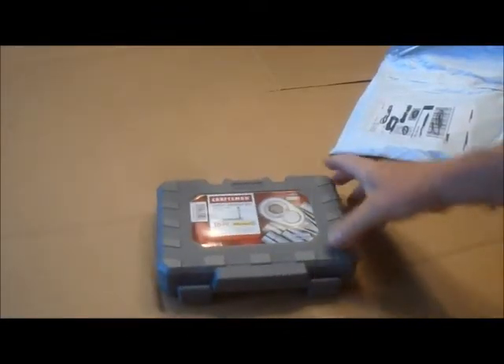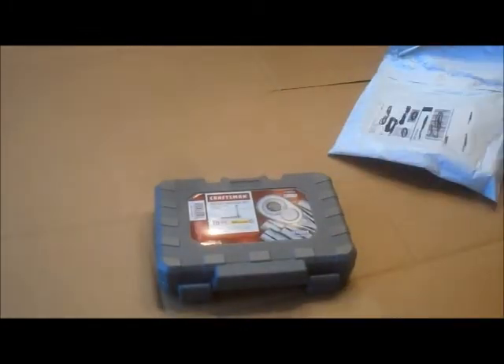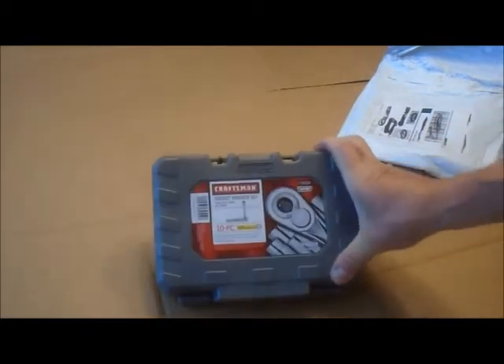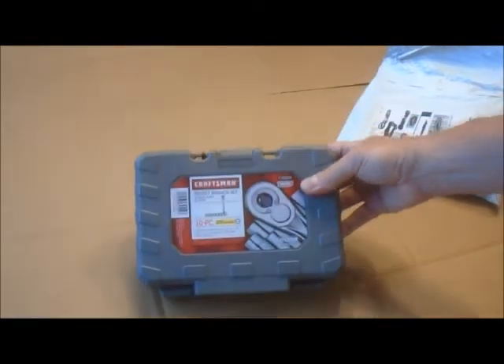This is a 10-piece 3/8-drive metric socket set. They had these in metric and standard, regularly $19.99, on sale for $9.99. I bought that other 20-piece set — metric and standard — to put in the toolbox, but I need a metric one for the Camaro. So I figured I'd get this for $10 and put it in the trunk since it's smaller.